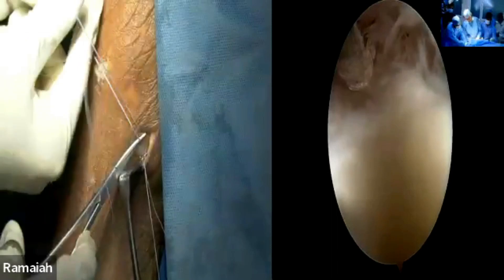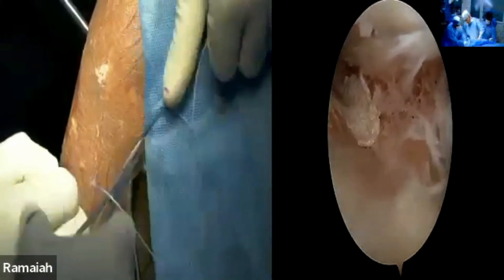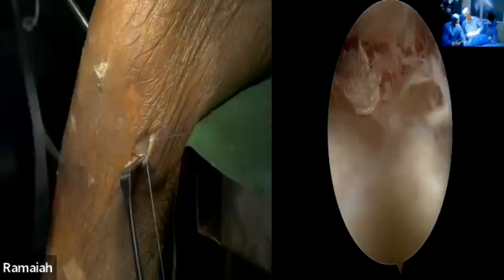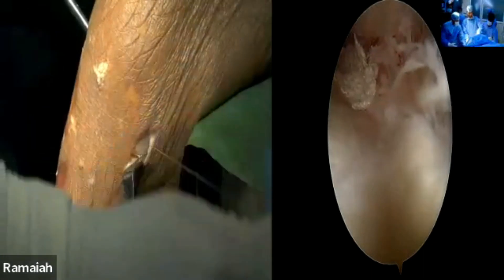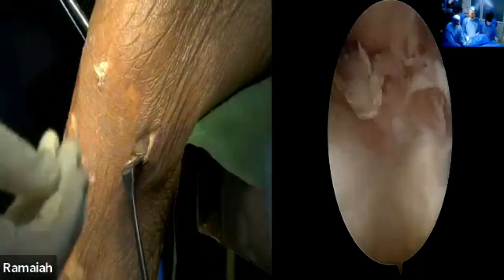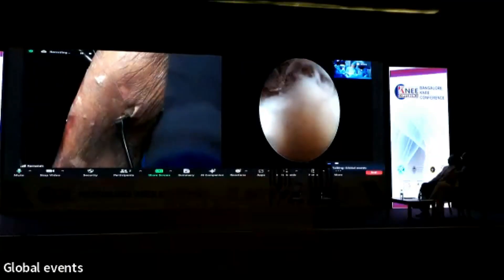Inside-out is the gold standard — Jagadish also mentioned it earlier. Before all-inside came in, we did only inside-out for a lot of patients. It is also very much cost effective — with the cost of one all-inside device, we can actually do multiple repairs here.